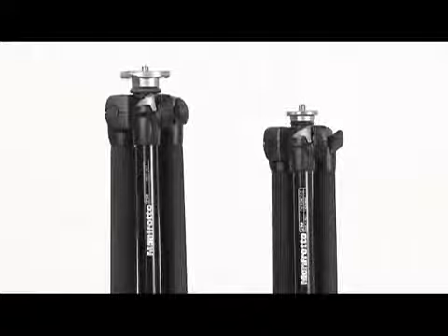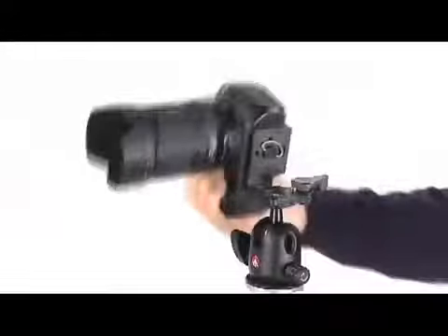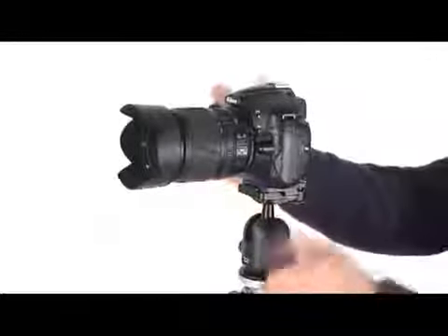The new 290 series tripod is available in two dimensions and different kit options. Kit with quick-action ball head: equipped with quick-release plate system, a single control lever locks both the ball and pan movements, with separate friction control.